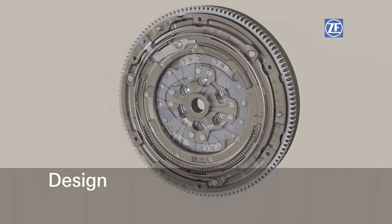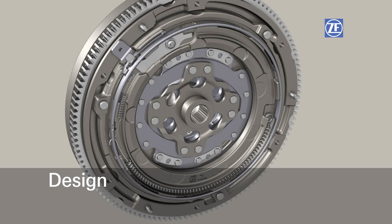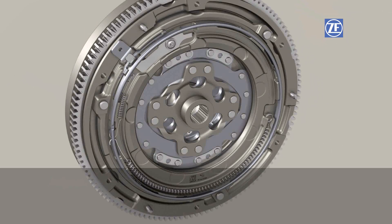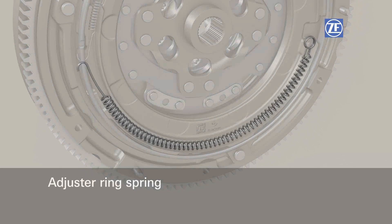The Xtend mechanism consists of seven components. The adjuster ring with ramp-shaped surfaces, which compensates for facing wear by rotating vis-à-vis the clutch cover. The pre-tensioned adjuster ring spring, which drives the compensation process.